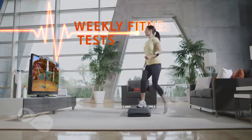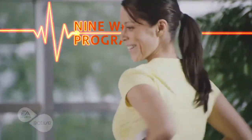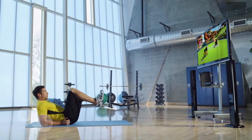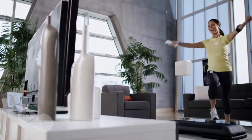EA Sports Active 2 also features weekly fitness tests and a nine-week program to help you kickstart your exercise routine and make exercise a regular part of your life. We divide that nine-week program into three phases: the first phase builds the user's foundation, phase two teaches more complex exercises, and phase three challenges your cardio system.